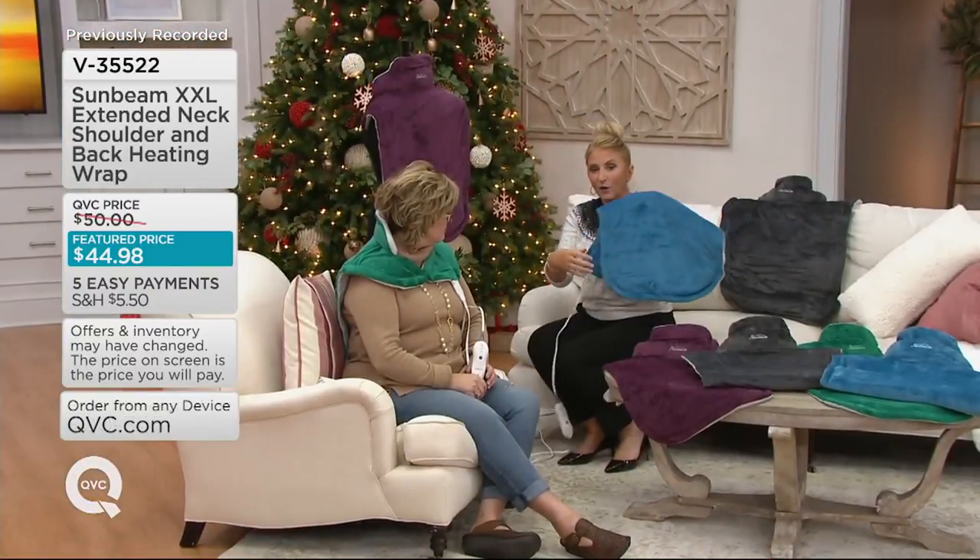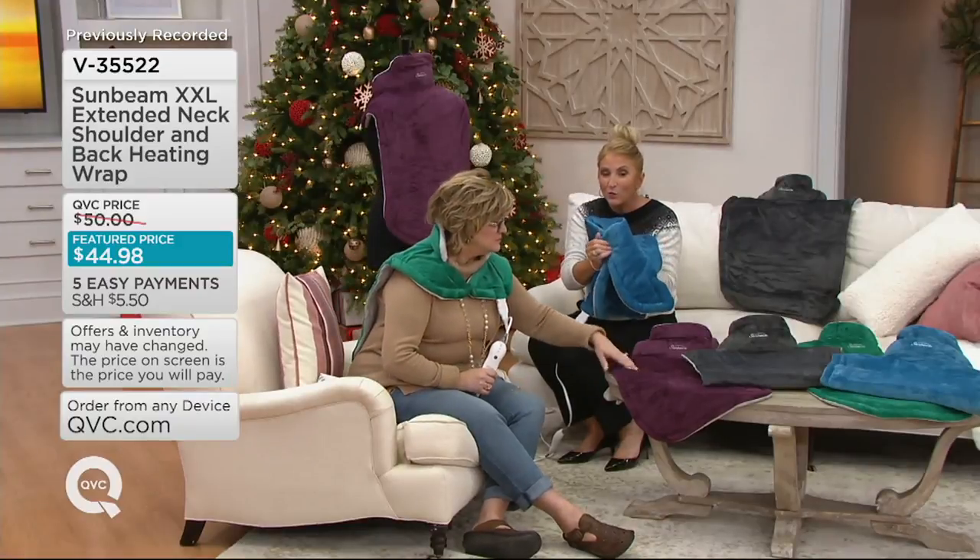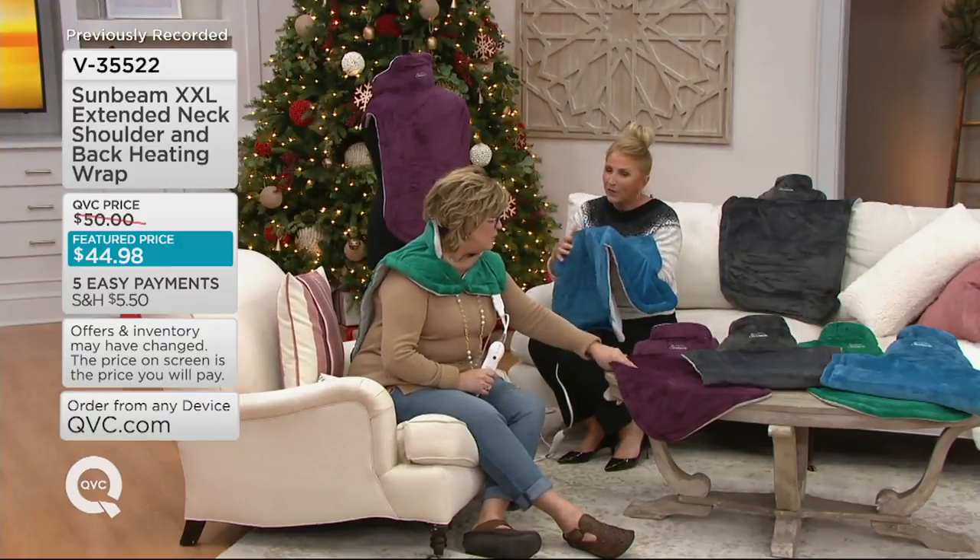And to know that you can wash this whole thing is amazing — just unplug it. You just see a disconnect right here, and that's how high-end this is. This soft fabric is also machine washable and it doesn't feel like bumpy wires.